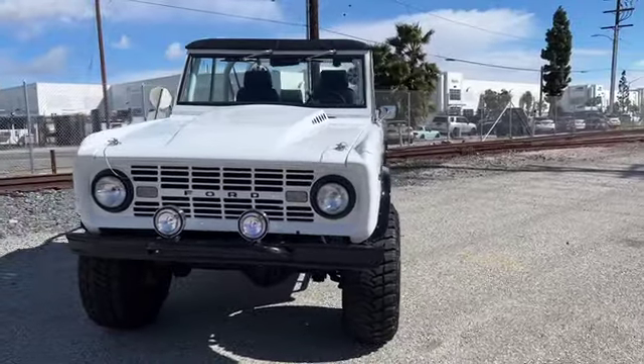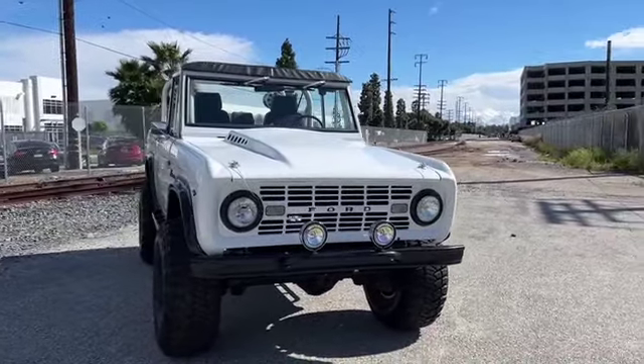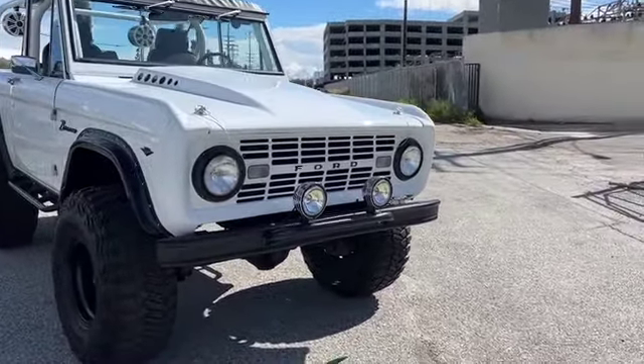It's got a fresh paint job — multi-stage, bright white. All the bumpers, rock sliders, and light bar were powder coated black.